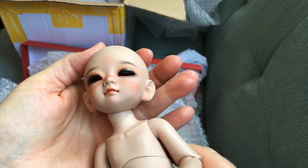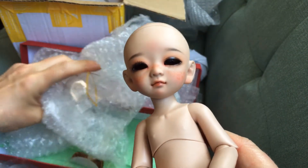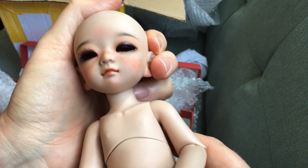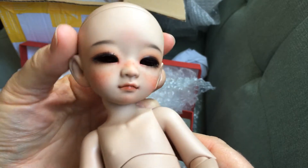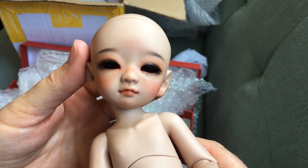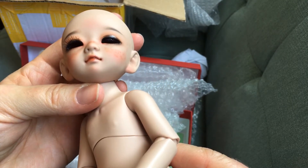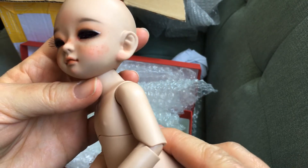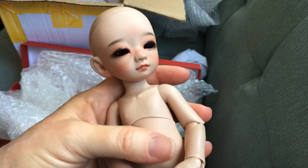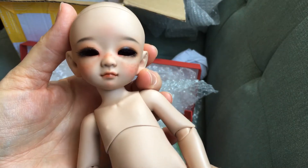He doesn't come with any eyes or wig, so I'll just have to get those for him. But look at that face — he's precious! I may actually have a pair of eyes that will work for him. Jigglypuffo on Instagram sent me an extra pair of eyes with the last head I bought from him, and I'm gonna try those on him — those might just work.